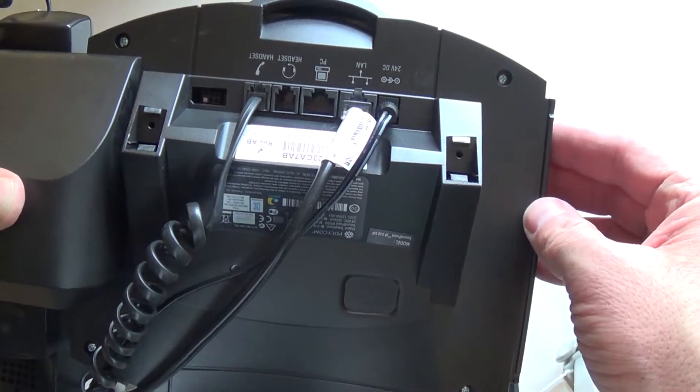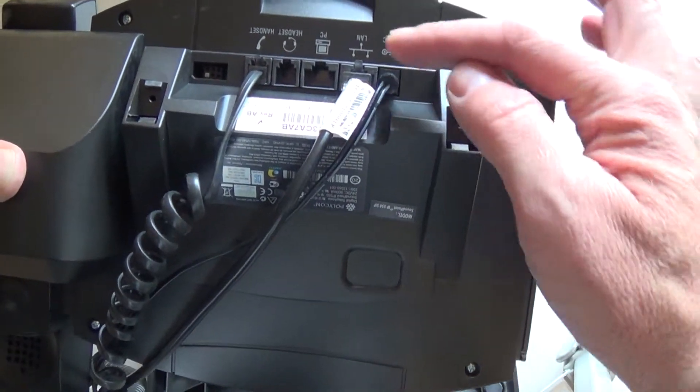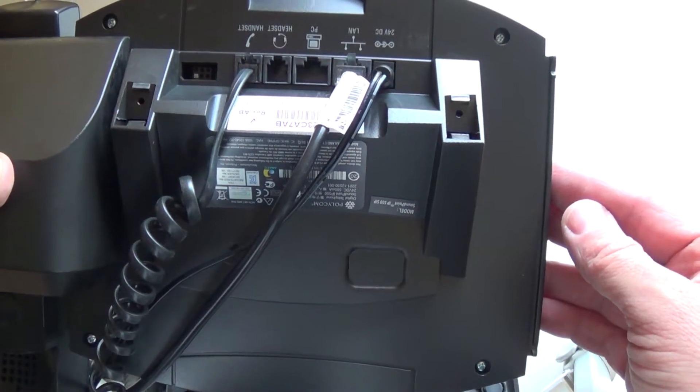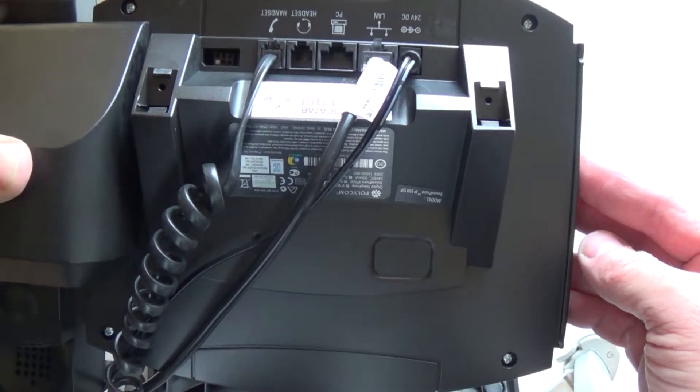If you don't have a power cable and you're utilizing power over ethernet, or PoE, all you need to do is unplug the LAN connection. Unplug that for five minutes and plug it back in. Your phone will again go through a one-minute reboot and should come back up to normal status.